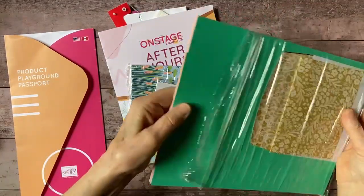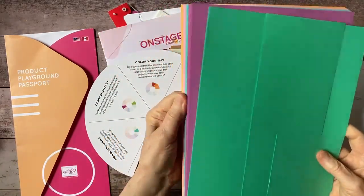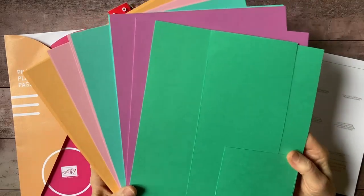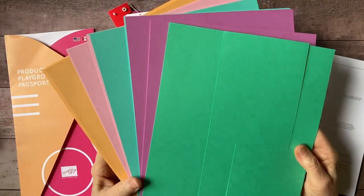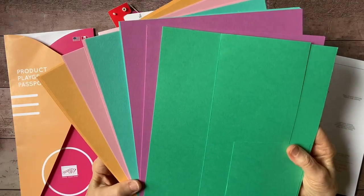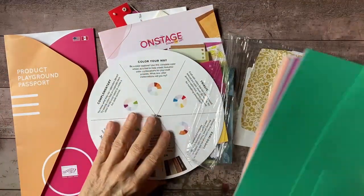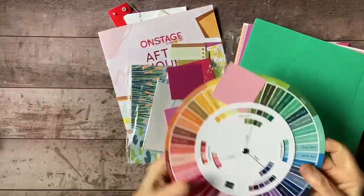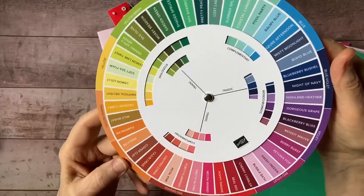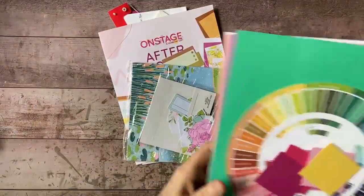While we were OnStage we did get a pack of the new in-colors — those are the 2025-2026 in-colors. We still have one more year of the 2023-2024 in-colors, which I'm going to be using in class today. We also got a color wheel that has all the wonderful Stampin' Up colors on it — a very handy thing to have nearby as you're figuring out your palette for any given project.